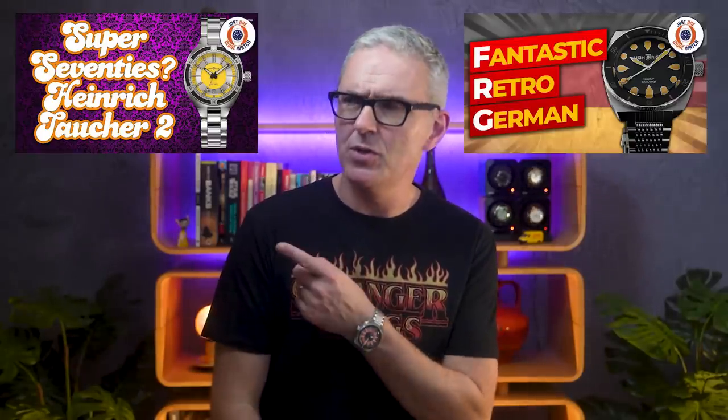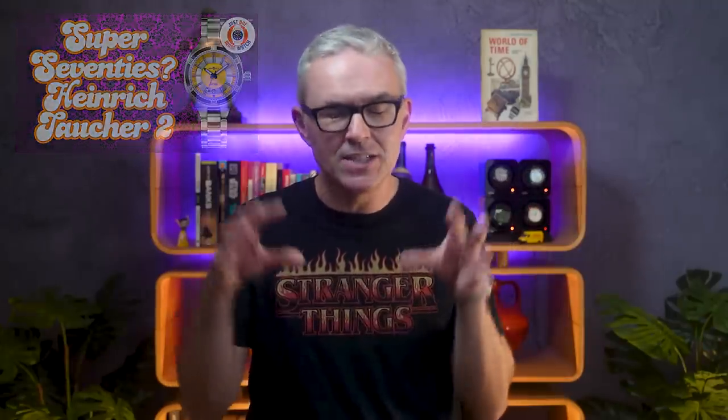Hello and welcome to Just One More Watch. Welcome today to my review of the updated Tauher dive watch by Heinrich. This is the third Heinrich watch I have reviewed on the channel over the last three years — the original Tauher, which I really enjoyed, the Tauher 2, which I felt was trying to do a bit too much all at the same time, and today what they're calling the Tauher Sport.